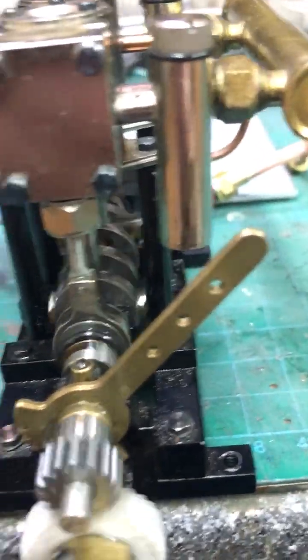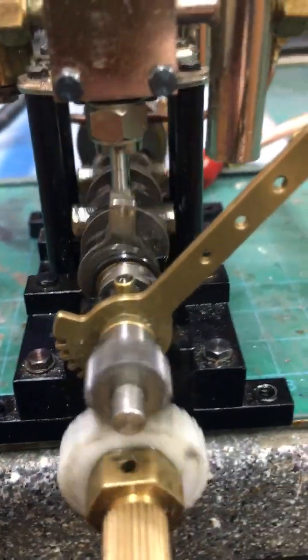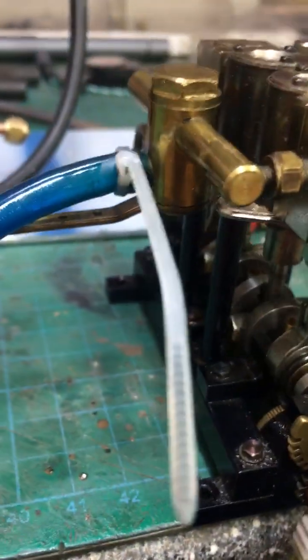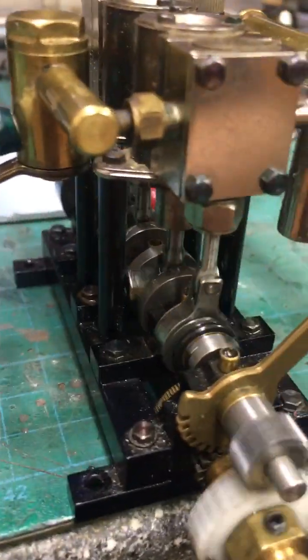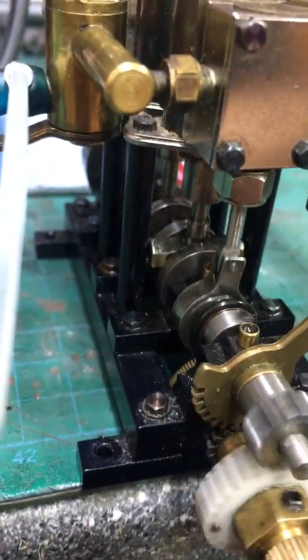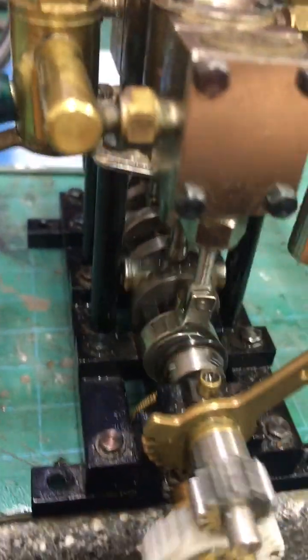This is the forward reverse lever which actually adjusts the timing of the valves. This can be operated in motion but I wouldn't recommend it really — it's better just to stop the engine and reverse it. As you can see it's in a clockwise direction now. It's a very efficient engine as well; the pressure on this one is next to nothing. As you can see it's ticking over beautifully.